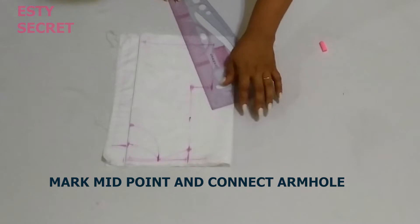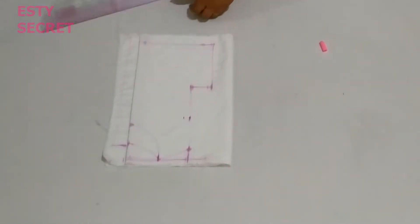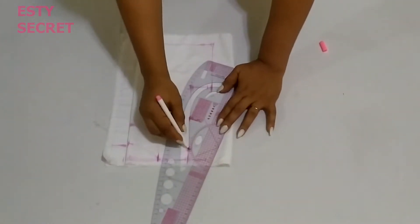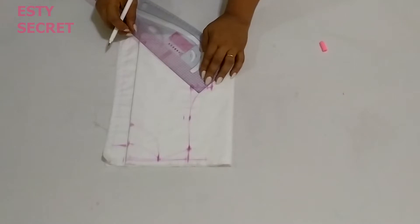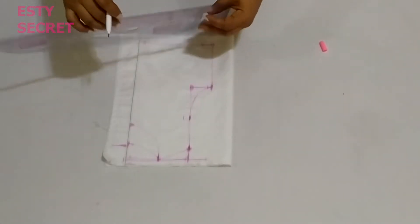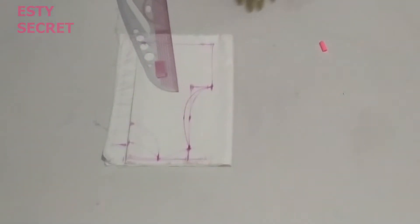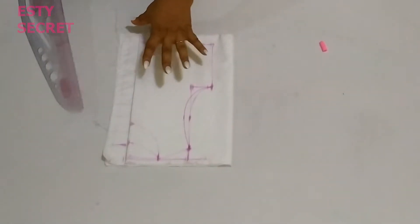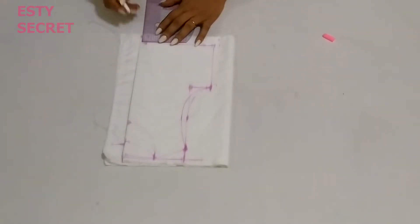I'm just going to connect to form my necklines. To connect the armhole, I'm going to find the midpoint and go in — this is for the front, while for the back I will just keep it straight. Then I'm going to connect my armhole. In case you don't have a French curve, just mark one inch away from that corner and connect.